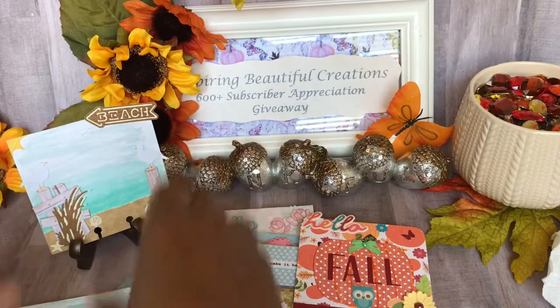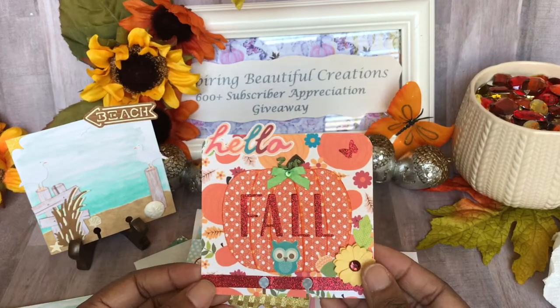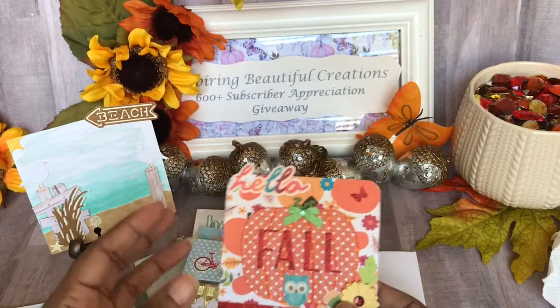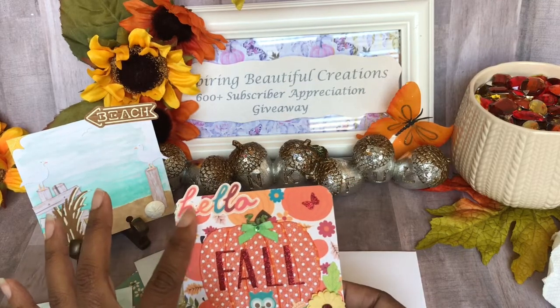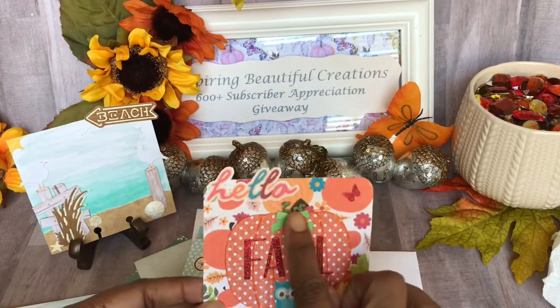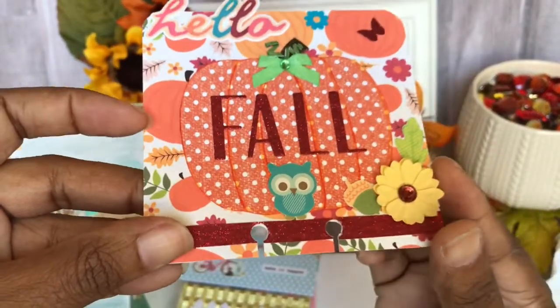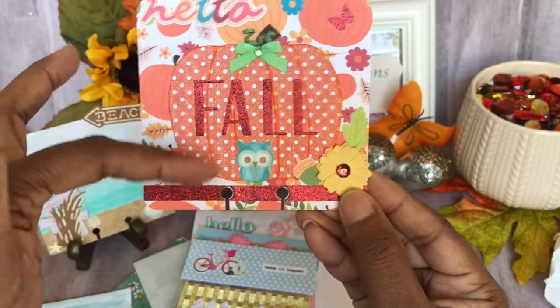Let me put this one up so we can look at the beach theme, and then we have another one where she went into the fall — which is one of my favorite seasons, probably my most favorite season. We have 'Hello' here in different colors up at the top, and then we have this pumpkin — do you see this, guys? It's got like a little texture to it.